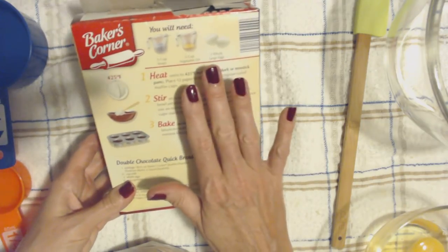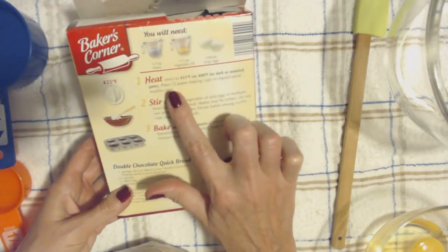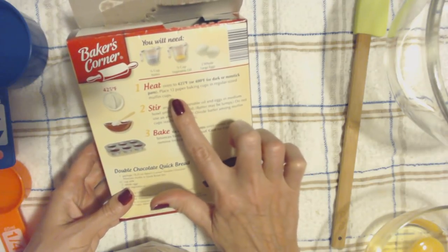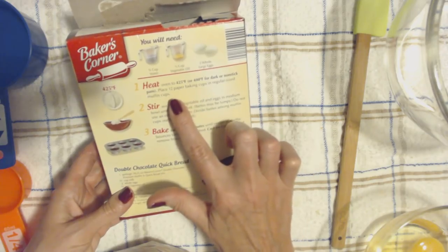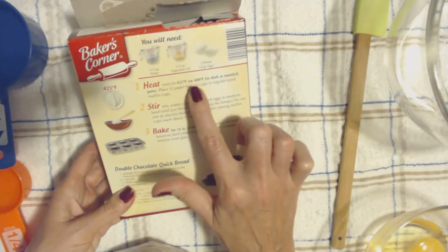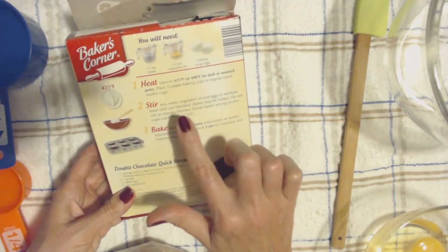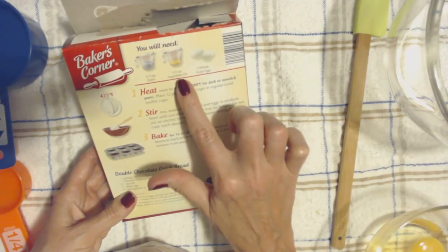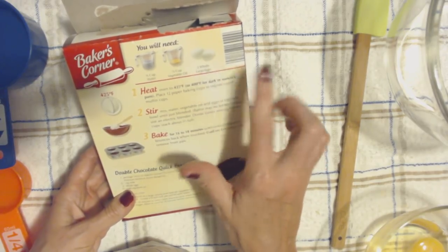It's pretty simple to make. First thing you do is preheat the oven to 425 degrees. Then you can use paper baking cups in your muffin pan. I don't have any, so I've just greased the muffin cups. You're going to need three quarters cup of water, a quarter cup of vegetable oil, and two large eggs.